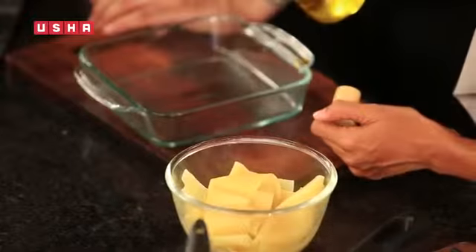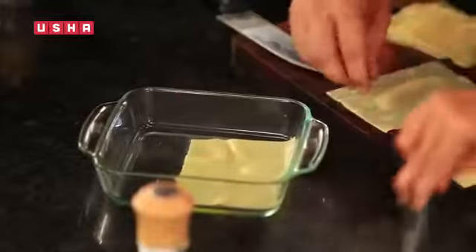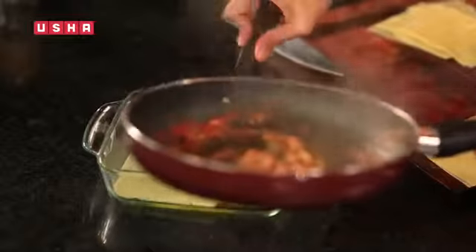We will grease the dish a little bit with olive oil. Put the lasagna sheet, a little lasagna, and a little stuffing.